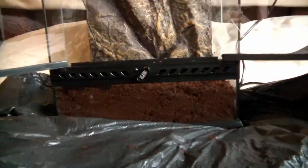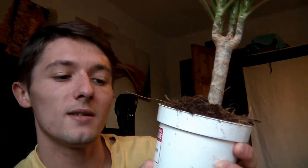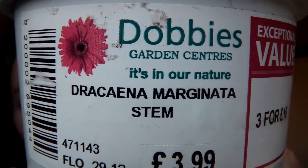As you can see, we have filled the tank up with the mud now. We've left a bit of space because we're going to be putting the plants in. The first plant we got is a Dracaena marginata or something — it's only £3.99, so it's really cheap, and it's got a nice red line into the leaves.